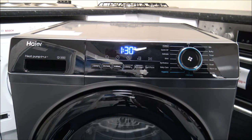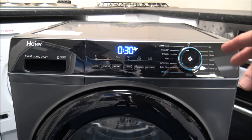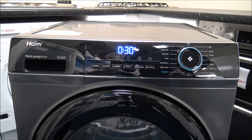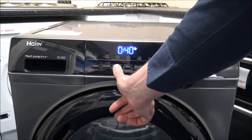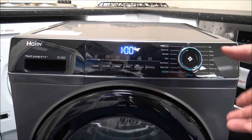Then you've got the Sports program — again it's a smaller load, only 4.5kg. And at the bottom you've got the iRefresh option, which is just a manual selection — a timing program that you select manually — where all you need to do is select how long you want the program to run.